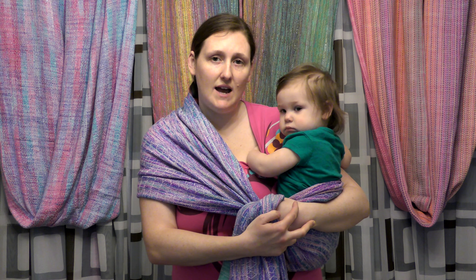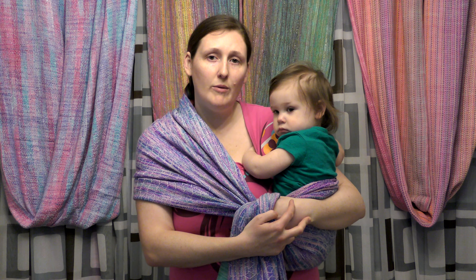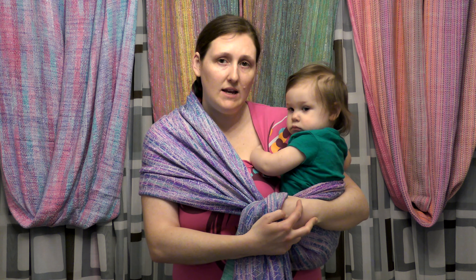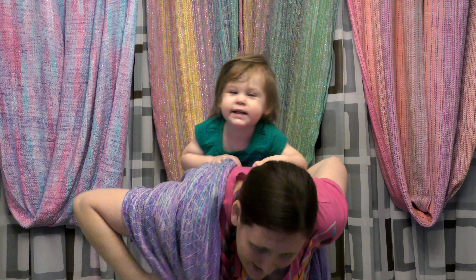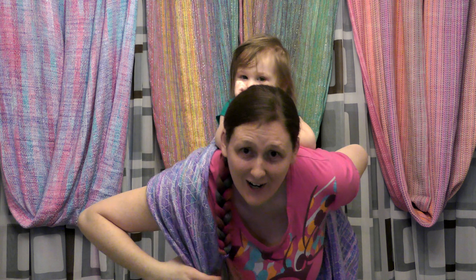Today we have Echo here — she's 16 months old, about 25 pounds. The wrap we're using is a Faraday "Out of Time," a 4.6 meter 100% mulberry silk wrap, and we're going to go ahead and get her up on my back.